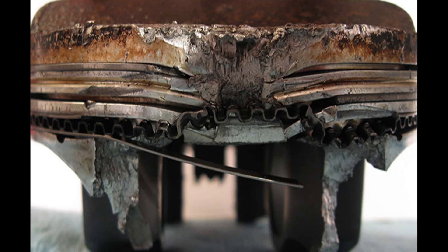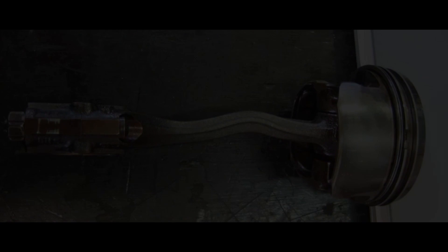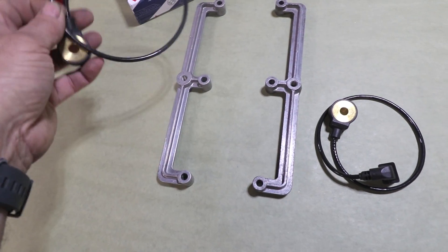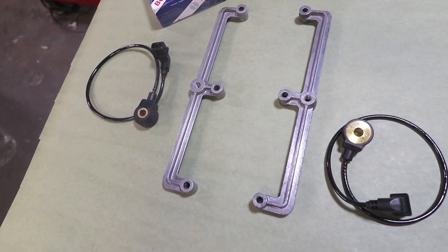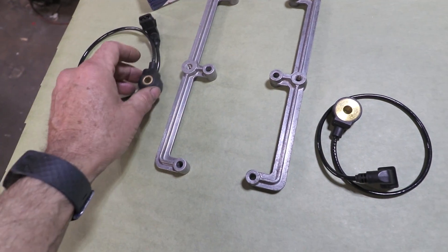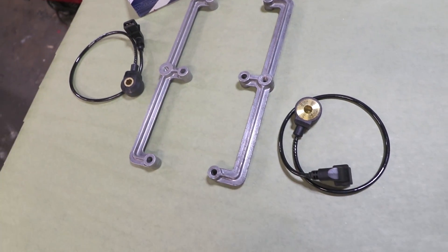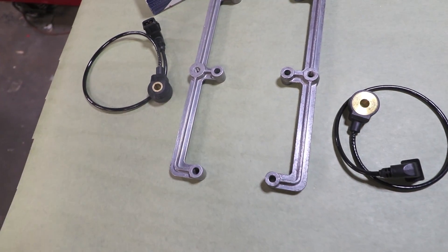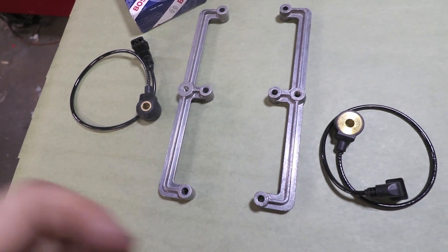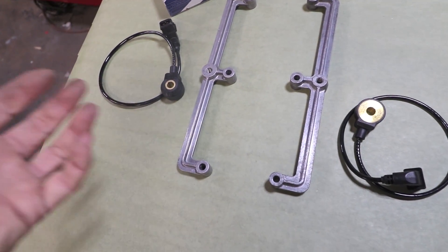Knock is the number one killer of engines. Detonation knock is very bad — that's when parts start leaving the engine quickly. Because this is a high-performance engine and we're trying to get to the ragged edge, we want to protect it as much as possible. We're going to have onboard knock sensors constantly listening — in case of a fuel pump issue, a really hot day, or if we just don't know how to tune it quite yet.